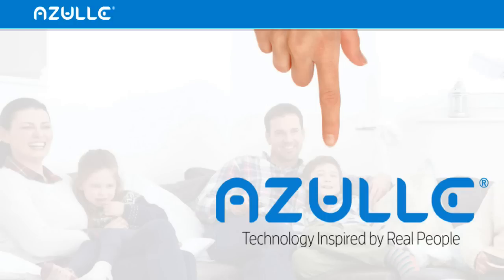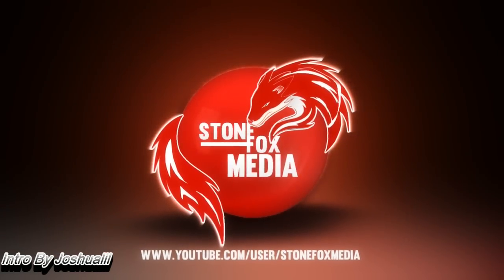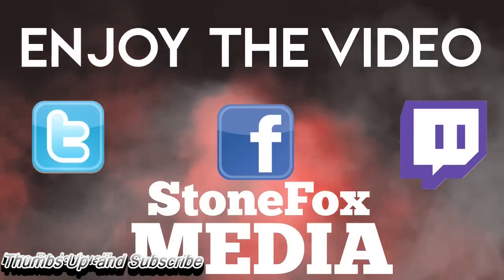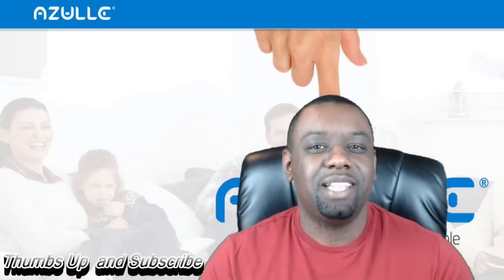This video is sponsored by Zool. What's up? It's Chris from StoneFox Media, and I hope everyone's having a blessed day.